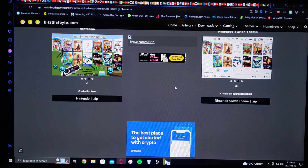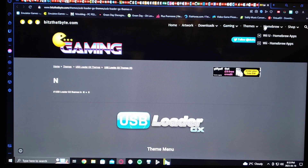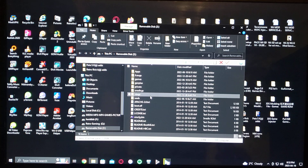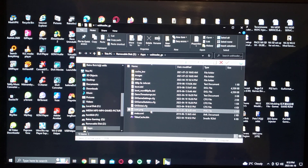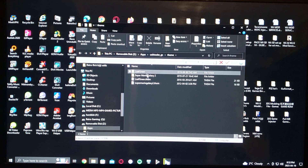Extract the zip, and I'll show you what the SD card should look like. Under your USB Loader GX under Apps, open it up — you need to create a folder called 'theme' because it won't exist yet. This is where you drag your folders after you extract them. I have two, but you can have multiple.